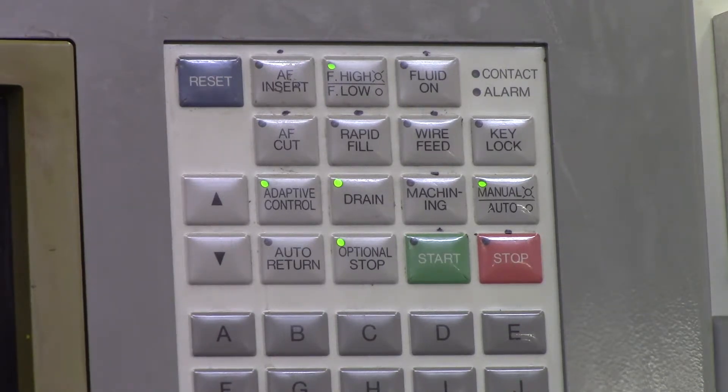Right next to that is Fluid On, which just turns your fluid on. So if you've got your tank full and you're ready to start machining, you can hit Fluid On. But there should be an M code in your program that actually turns that on for you.